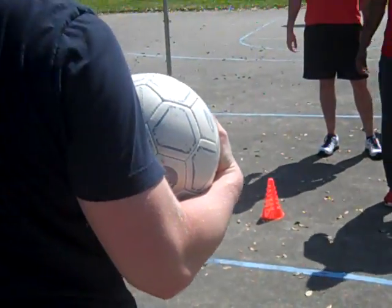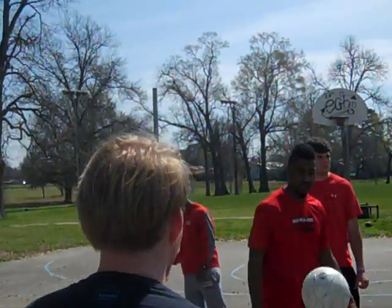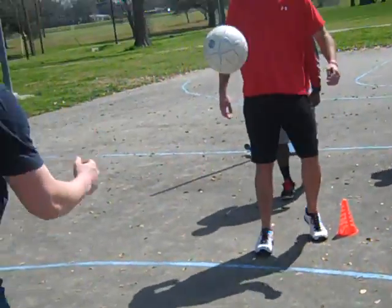This time we're going to try and do it with our left foot. All right. That wasn't bad, TJ.